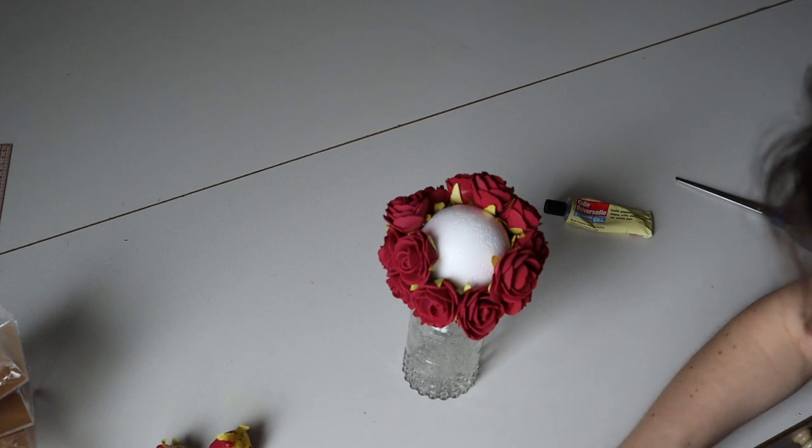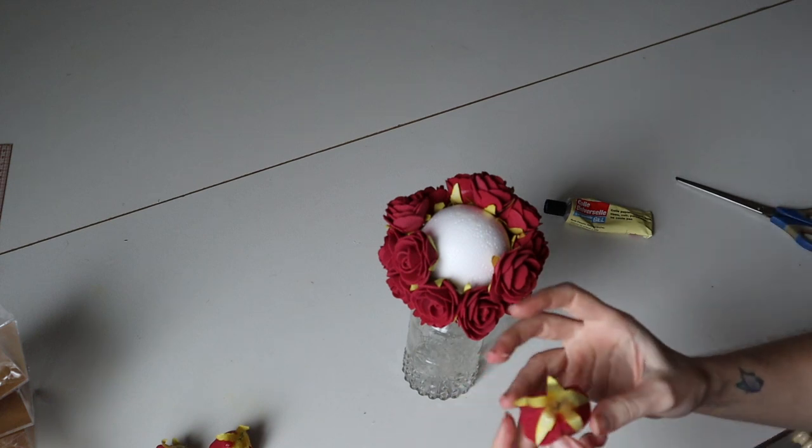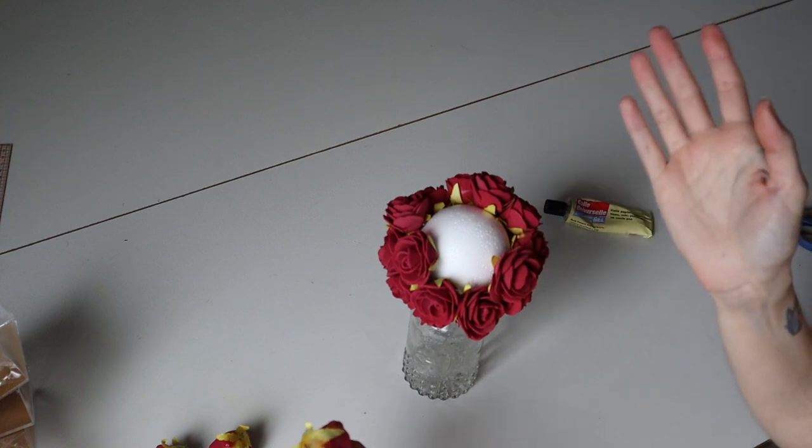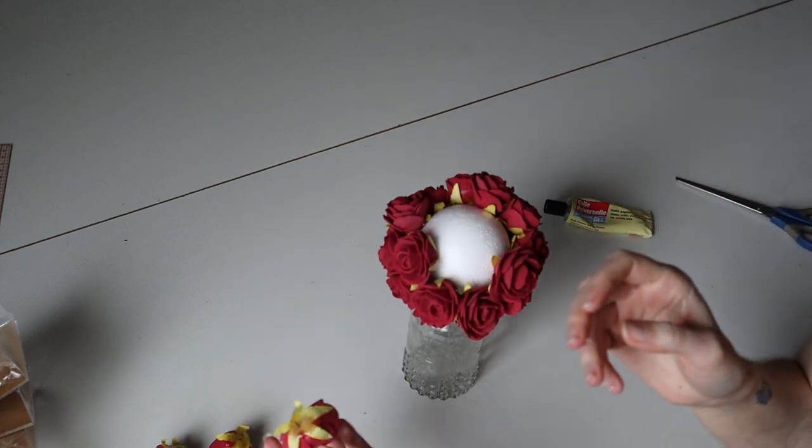I have threads of glue that go on here and on my fingers, and when I'm moving my hands, this moves with me.